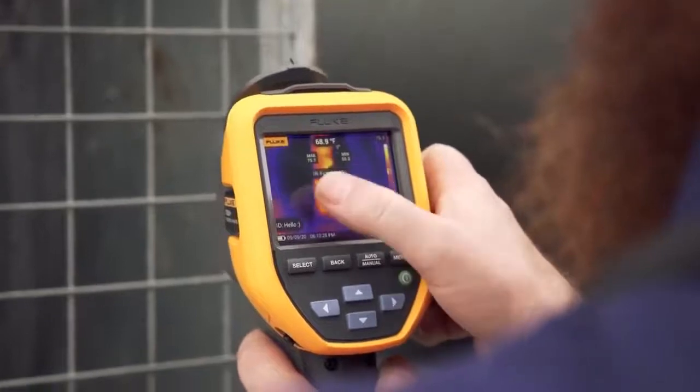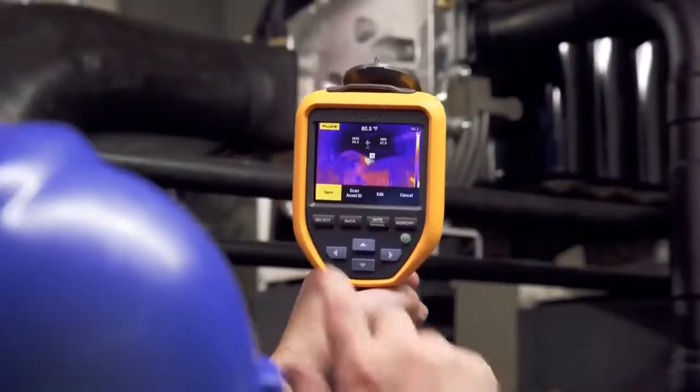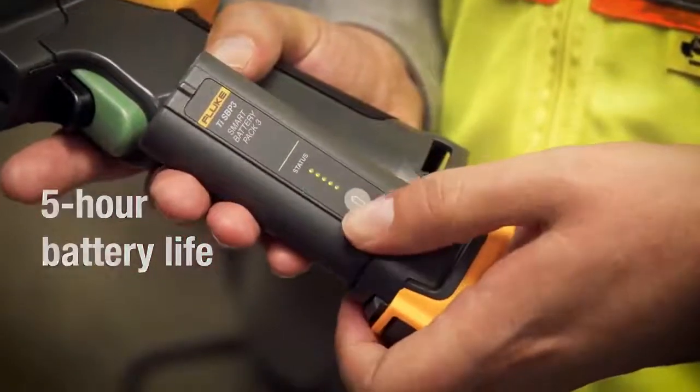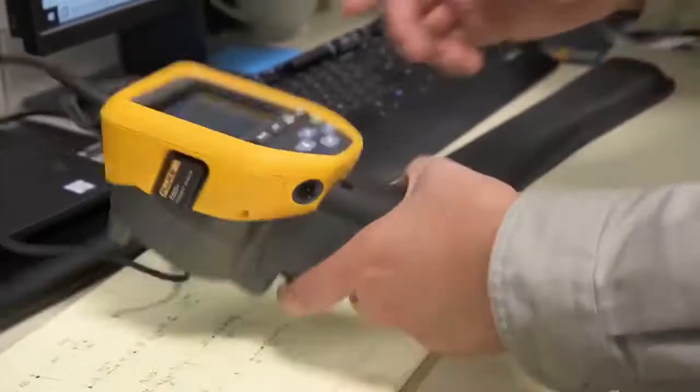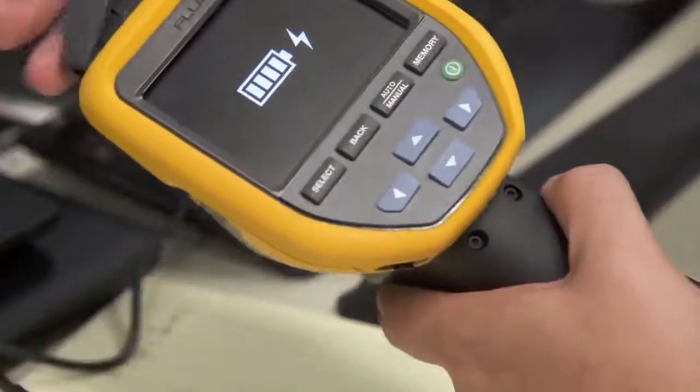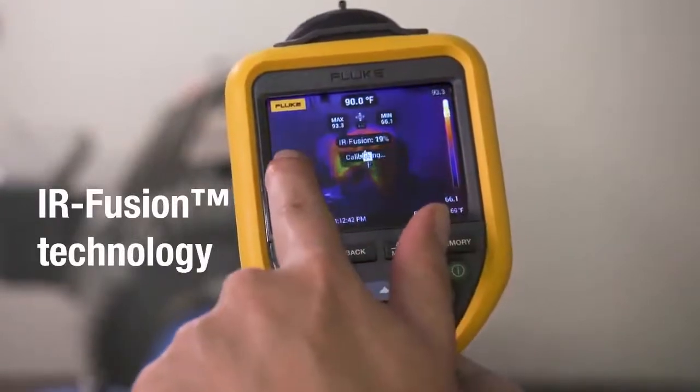Even if you're not an infrared expert, the best battery life in a Fluke thermal camera ever means your Fluke TIS 20 Plus keeps working for over five hours.